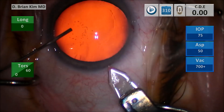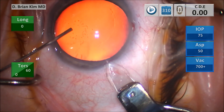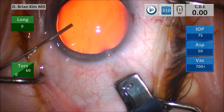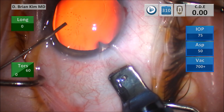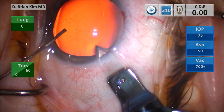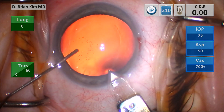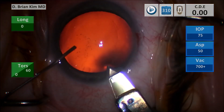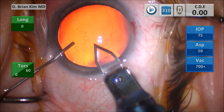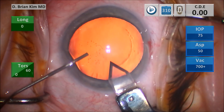I'm using the cannula — you can see I'm pushing with it so the eye is pointed a little bit away from me. I've already made my vertical groove about one-third depth. I find the deepest part of the incision and put my blade into that space, then flatten the blade so it's parallel to the cornea. I tunnel the blade and advance it until I reach the desired depth and tunnel length, then reposition and tilt the blade more vertically, facing toward the anterior capsule, and advance to create my triplanar incision.